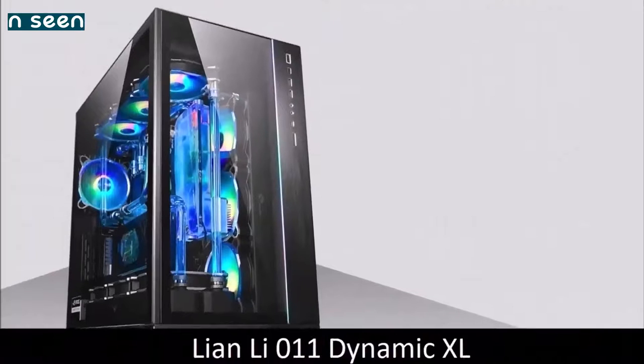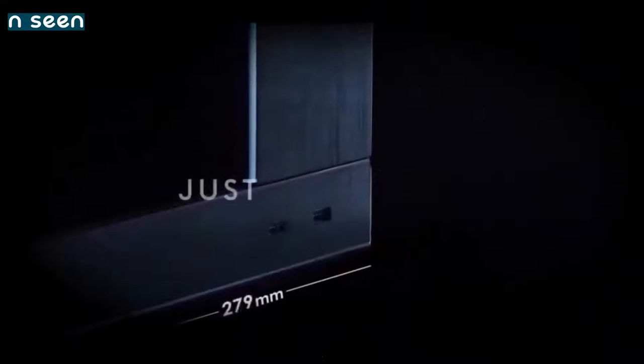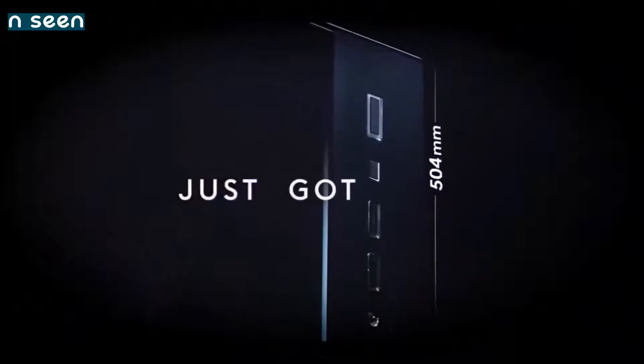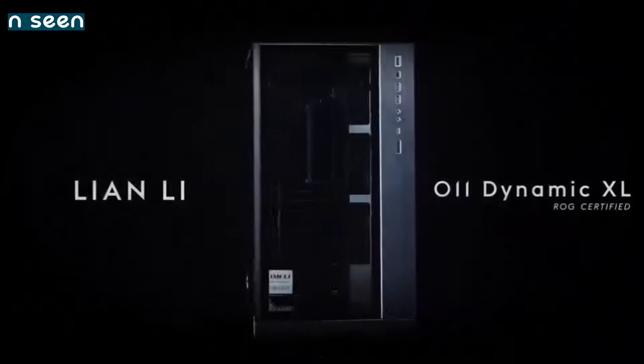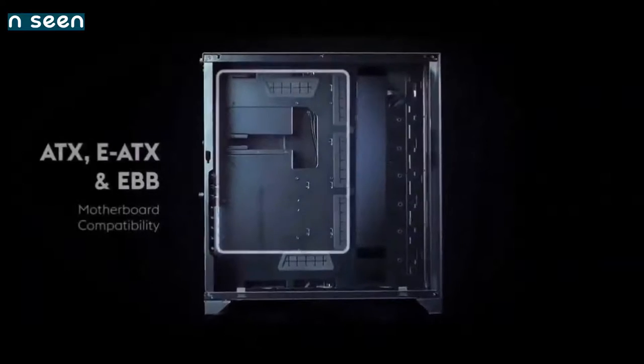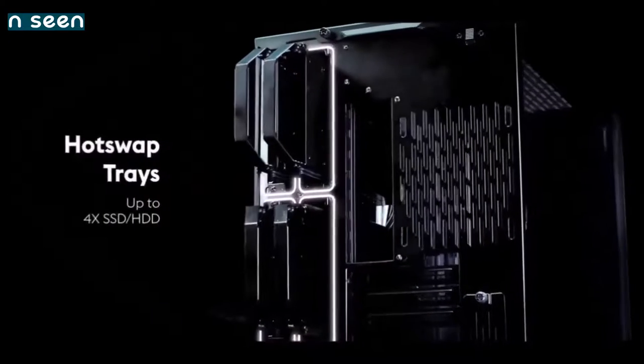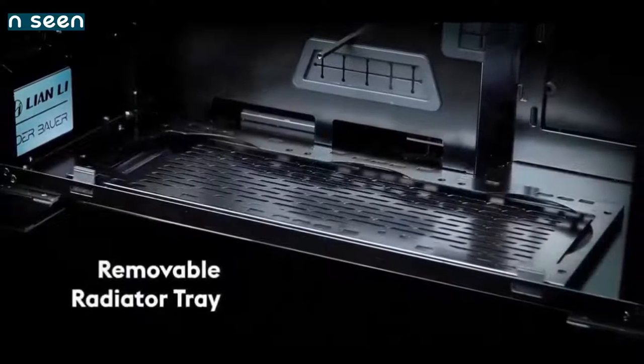Lian Li O11 Dynamic XL — best gaming case. The Lian Li O11 Dynamic was a huge success, and this new XL version has the same layout and one of the most beautiful and intelligent designs on the market. The brilliant combination of brushed aluminum, smoke-tempered glass on the front and side, and the multiple RGB modes give this case a look and feel like no other on the market.